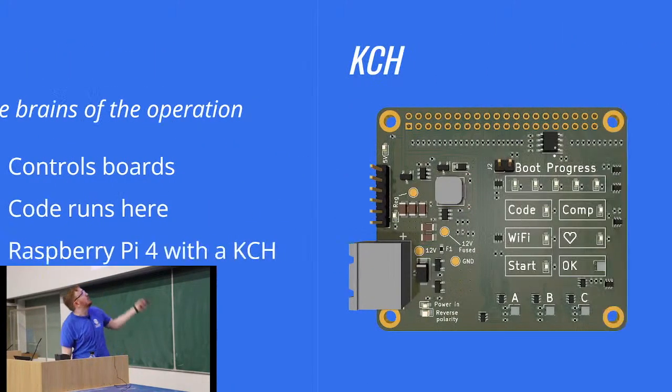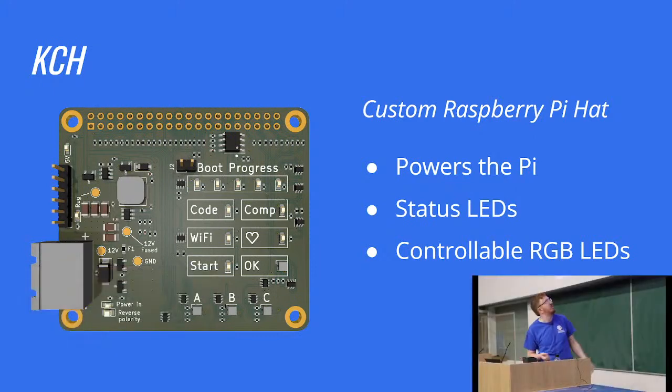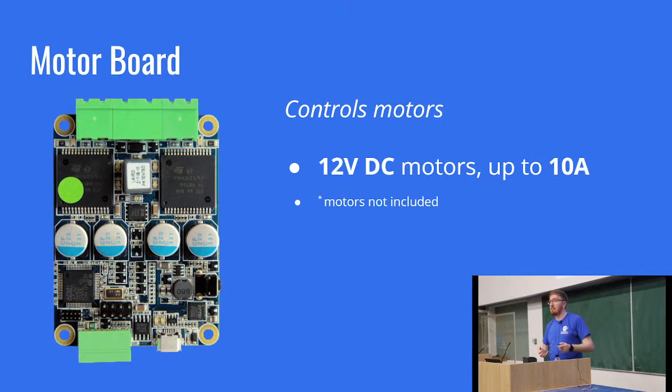The KCH has LEDs that show you the boot progress so you can see whether your code is working, whether Wi-Fi is running, whether it's waiting to have the start button pressed. Because it's 2022 and everything needs RGB apparently, there are also three RGB LEDs you can do whatever you like with. For movement, we have the motor board — it controls motors. Each single motor board can drive up to two motors, and we give you two boards, giving you the ability to control four motors.